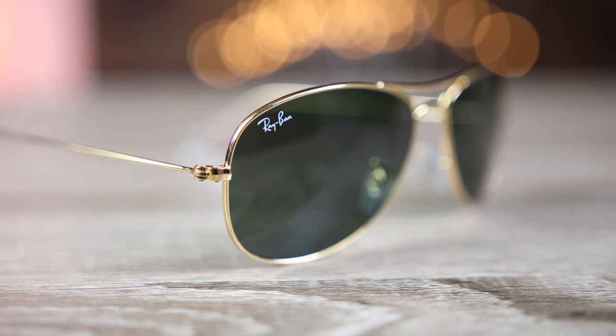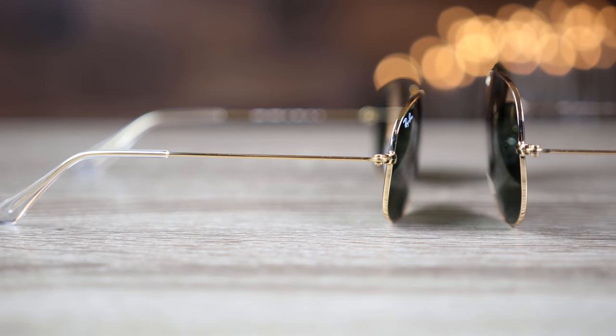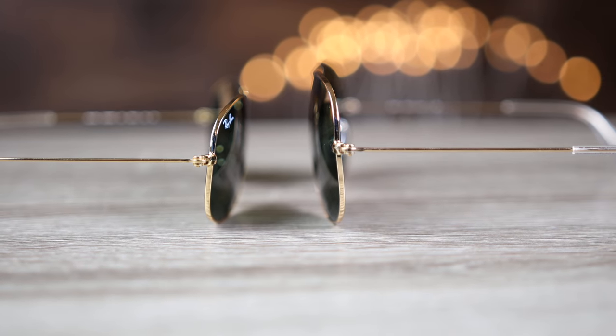The Ray-Ban aviators are made in Italy, and you'll see that stamped in the inner right temple of the sunglasses. Unfortunately, most Ray-Ban cockpits are made in China, also noted in the inner right temple. So the main difference between these two sunglasses is that the aviators are made in Italy while the cockpits are usually made in China. That being said, the build quality really feels the exact same — I don't feel like one is inferior to the other.